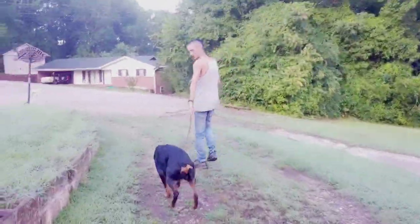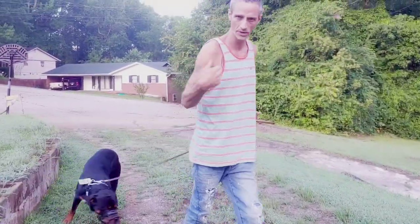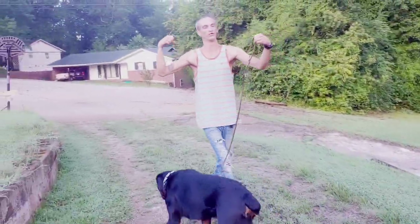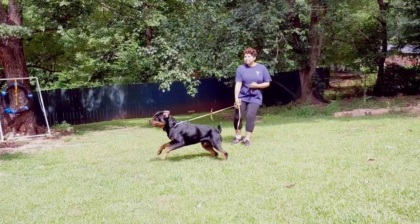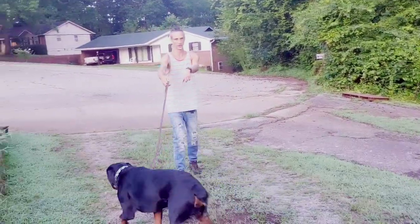You guys can see here we're using a pinch collar. These so-called evil pinch collars have that reputation of abusing dogs. Roddy here can pull me around — I'm 125-130 pounds. Using this collar, I'm simply going to use it to send signals to the dog.